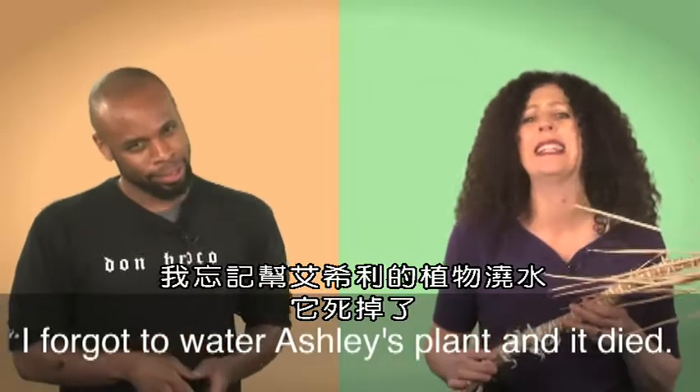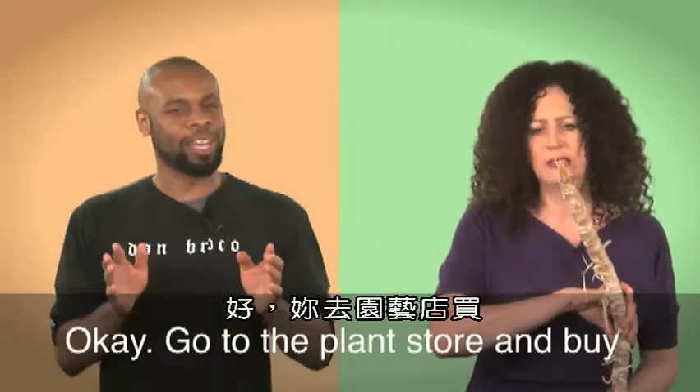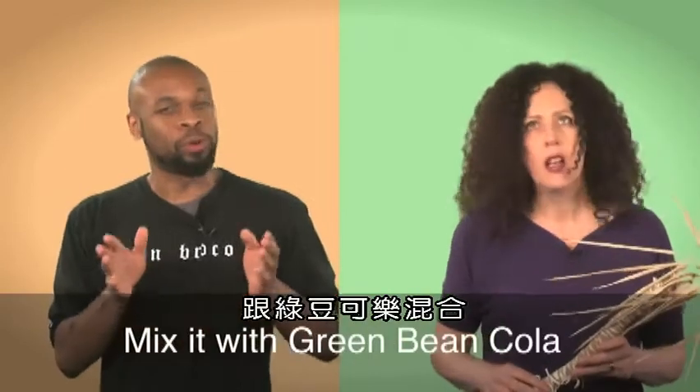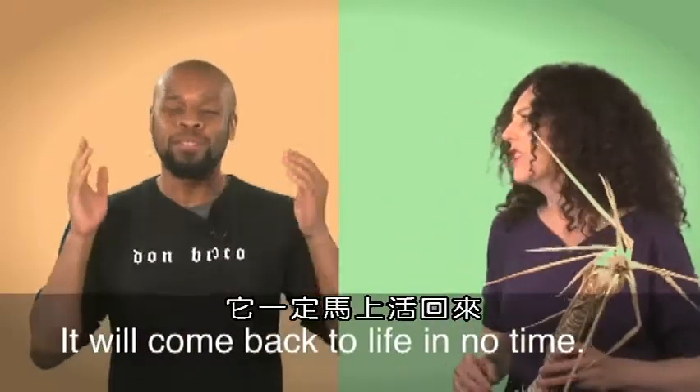I forgot to water Ashley's plant and it died. She comes back tomorrow. What should I do? Okay, go to the plant store and buy 'plant don't die.' Mix it with green bean cola and pour it on the plant. It will come back to life in no time.